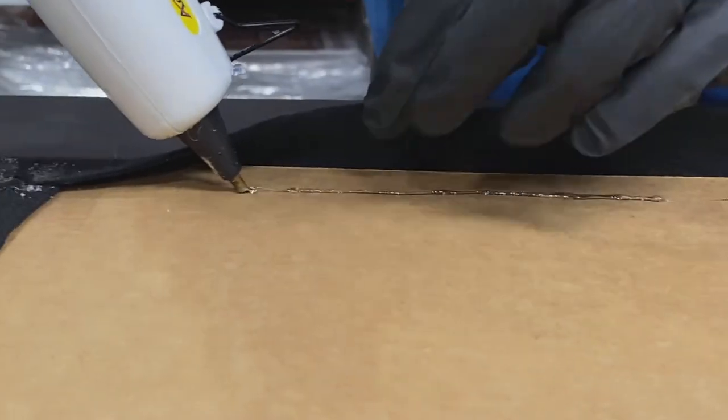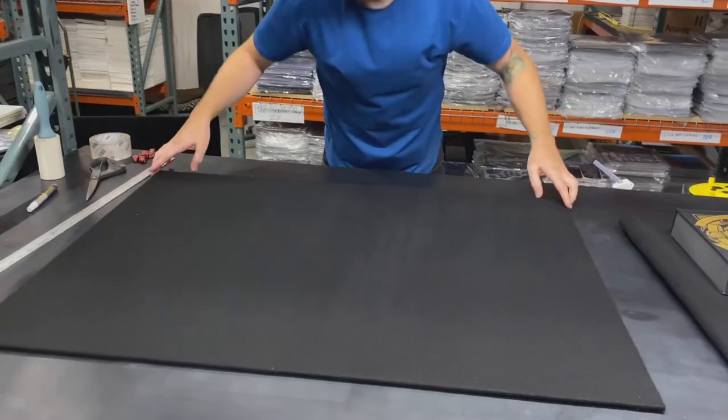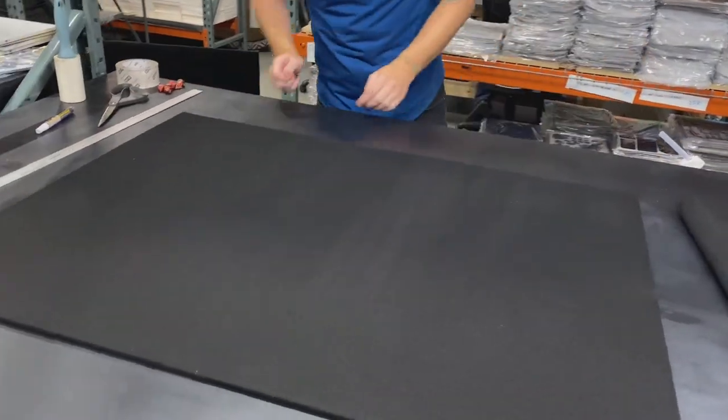Once your glue is dried, go ahead and give it a flip. There's your nice felted play space.